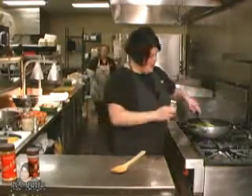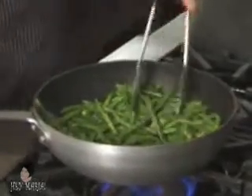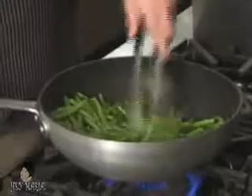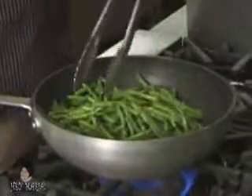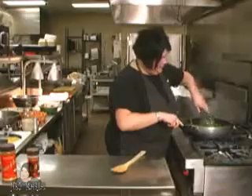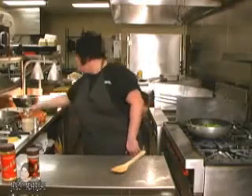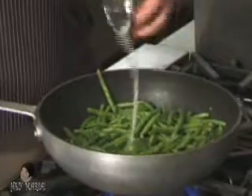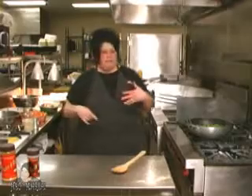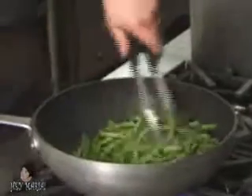Brown sugar — just cook it up in there and make sure it cooks down. When you cook it down, it will create a light syrup over the top of your green beans. Now I'm going to turn the heat down just a little and add lemon juice. It kind of counteracts the brown sugar — it tones down the sourness of the lemon and takes away some of the sweetness. It's a nice blend together.